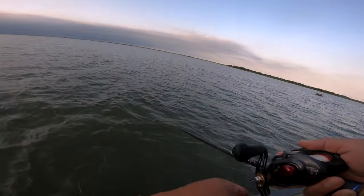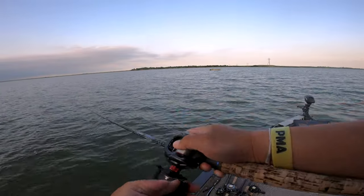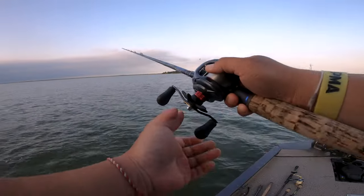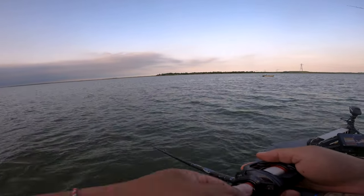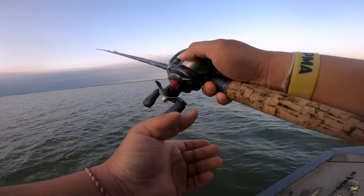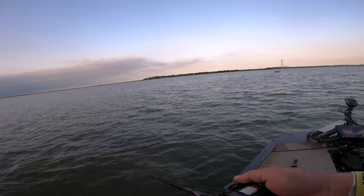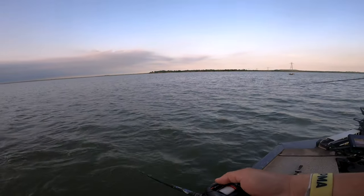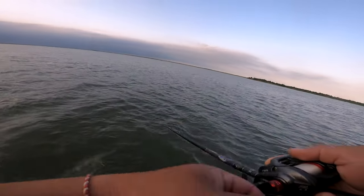I'm on my 4th, 5th, 6th, 7th cast and they're not far — they're probably 10 feet away from the boat — and they're just nipping at it. My gut feeling says switch baits already, but my eyes are like just keep chucking it. We go 10 to 15 casts with no hookups, just a bunch of nips. Finally I make the decision: you got to put it down. They want something a little bit smaller.